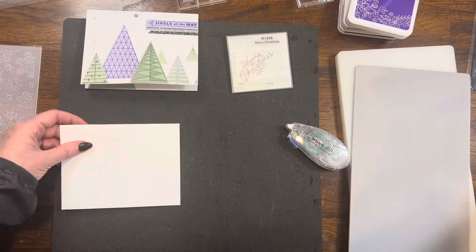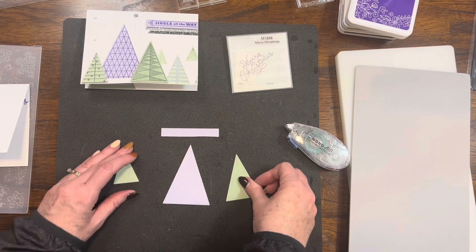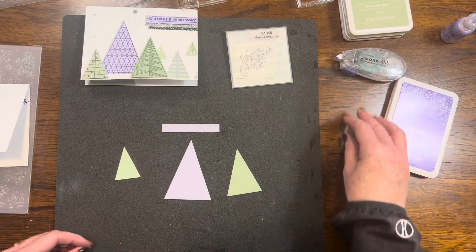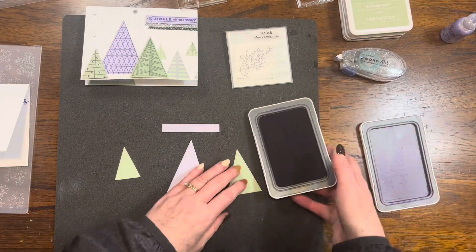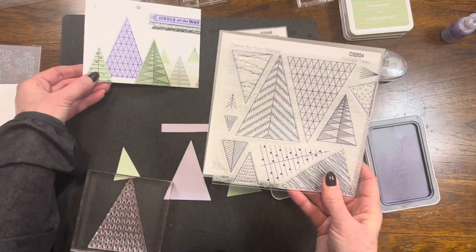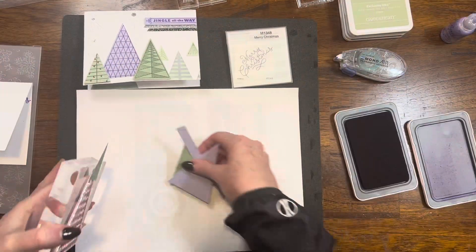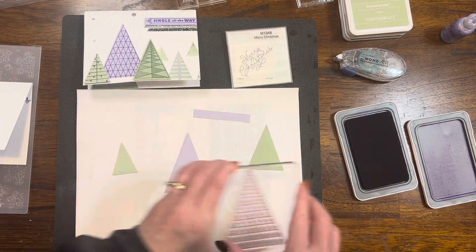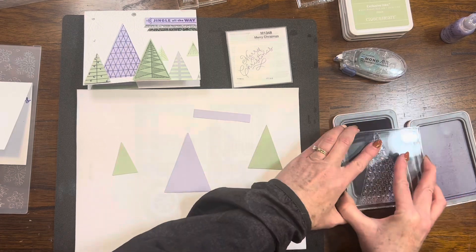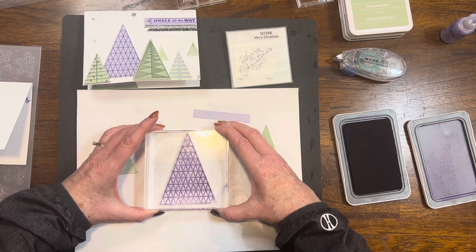Next, I'm going to work on some stenciling and stamping for this card. I had that Royal ink pad out, so I'm going to start with that. I'm bringing in the triangle trees stamp set, and I also have the stencils that I'll be using. And I'm bringing in one other stamp set — the Silver Bells scrapbooking stamp set that I will get a small sentiment from.